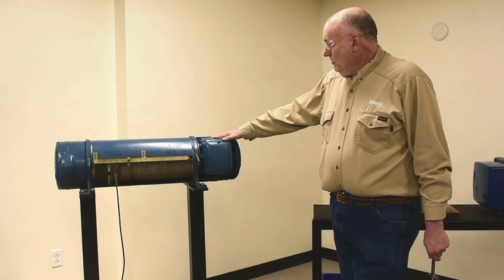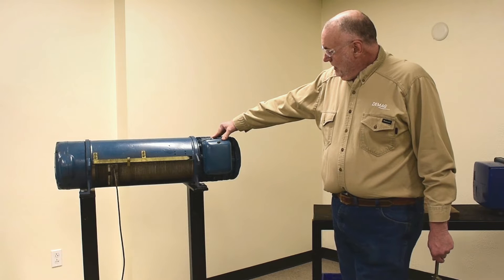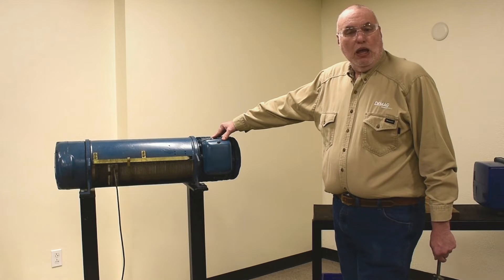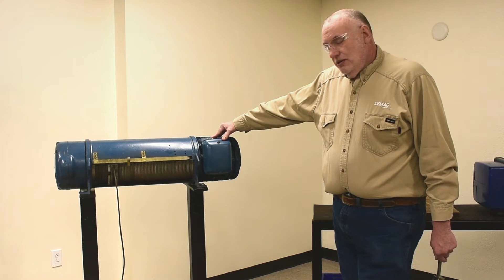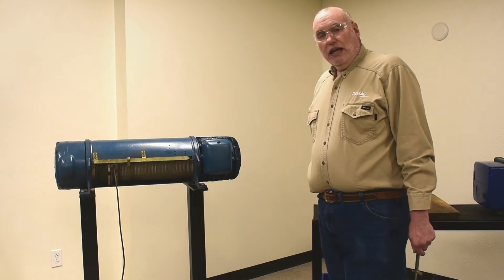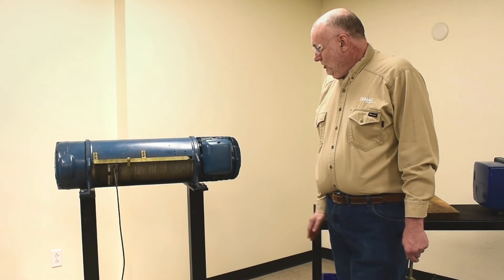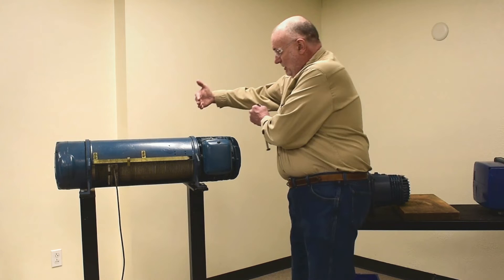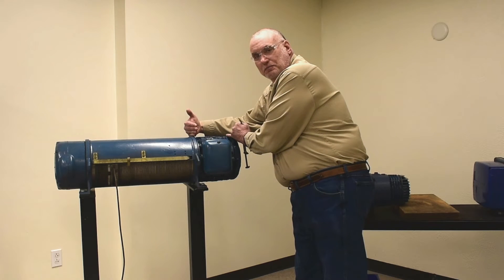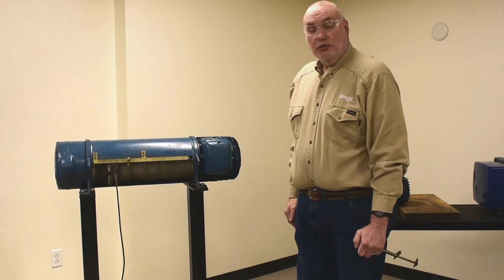You can get a measurement of axial displacement of these conical motors. These are K motors and they are designated by two numbers with a slash in between. The first number is the number of centimeters of diameter; the second number, after the slash, is the number of centimeters of length of the stator. They are called K motors in most cases, and they are conical.